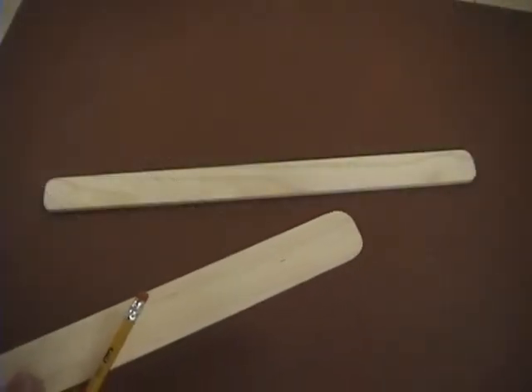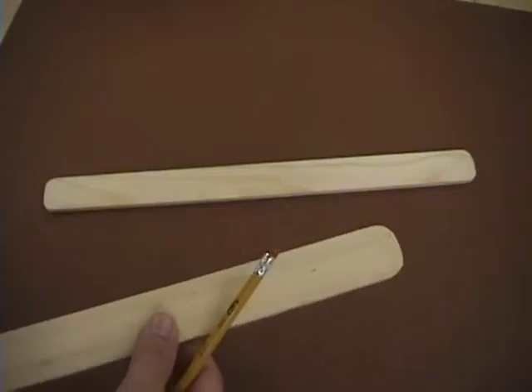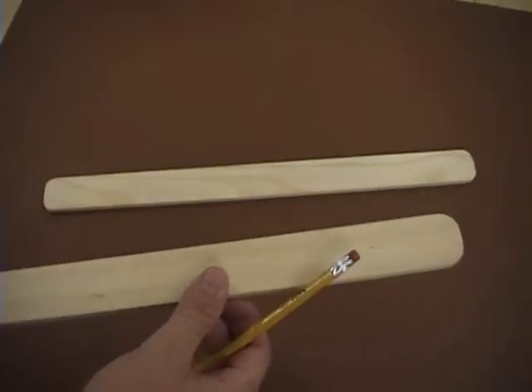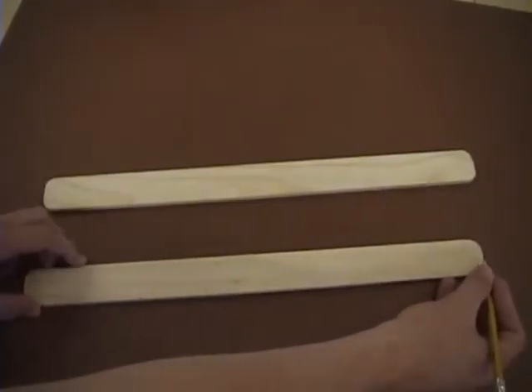After you've cut off the handle and rounded the edges, it's time to do the layout for later sanding. The first thing you want to do is draw a line straight down the center of the paint stick.